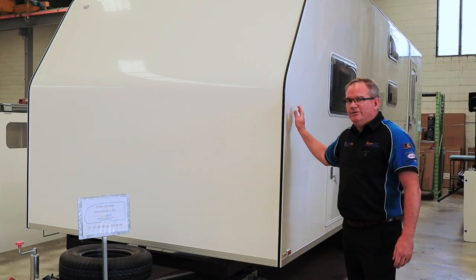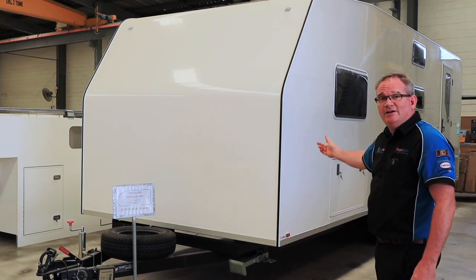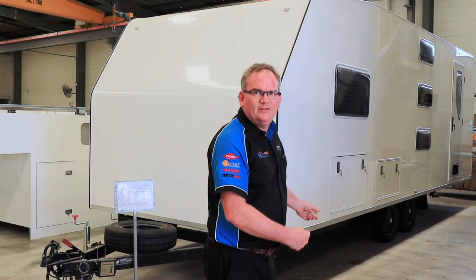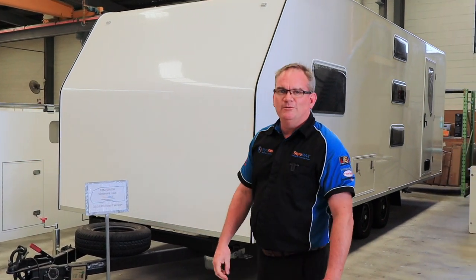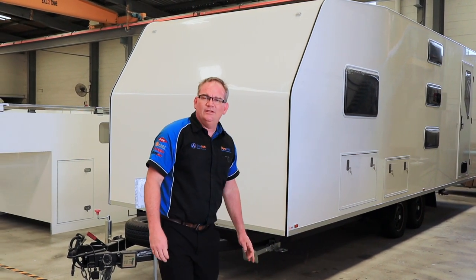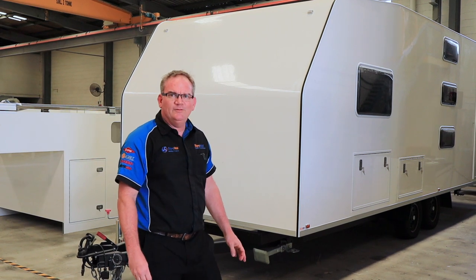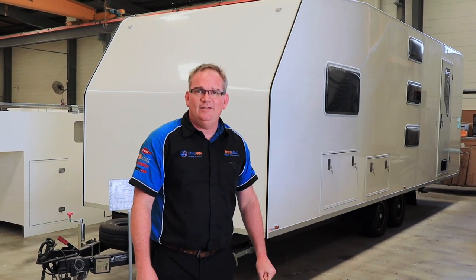Due to COVID, this old girl's been sitting around for quite a while. It actually goes on the 9th. I'm going to be sorry to see it go, because so many people have come in for factory tours and it's kind of the first one they see when they come through the office or showroom door. Anyway, it's going off to its home with Victoria and Luke — I hope you enjoy your build when you receive it and have many years of travelling in it.